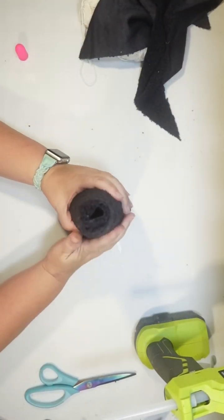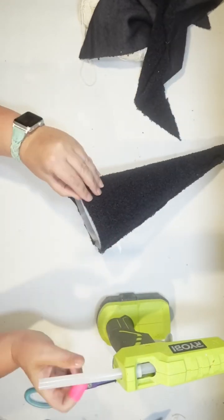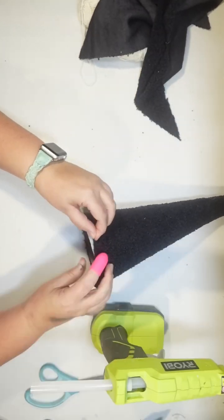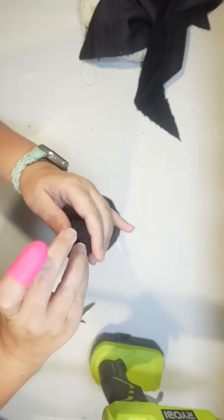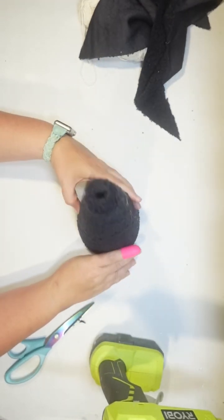What I want this Halloween tree to look like is a spiderweb, so I thought a black background would be perfect for that. I love this fabric, I think it's really cool. I do hot glue the bottom down so you can't see any of the plastic cone, and I also glued the tip together so that it's closed at the top to form our little Halloween tree.